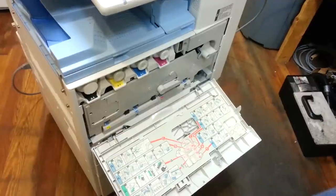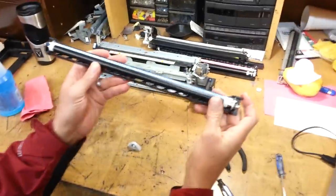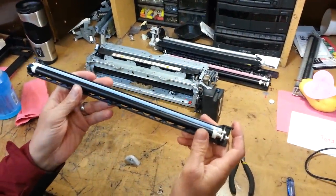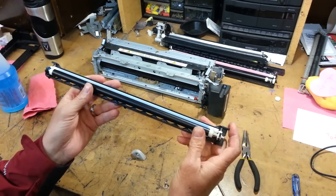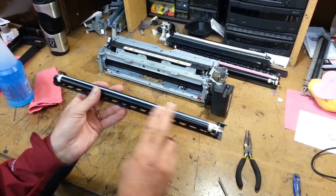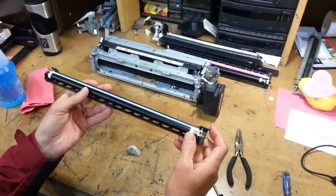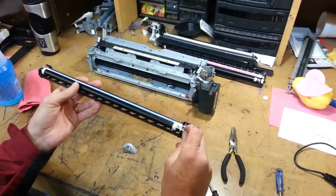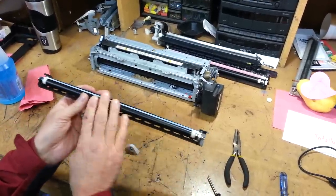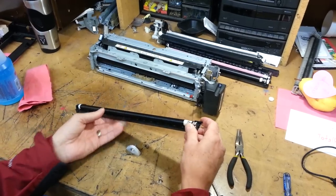Now one thing I want to point out: when you pull the charge roller out of the machine, if it looks this black, it's probably because it's time for your drum unit to be replaced. You can clean them when they're this black looking and it will probably get rid of the streaks, but they're going to come back. So if you see something that's this black, you probably need to order a new drum unit.